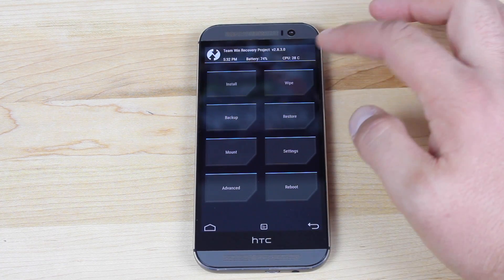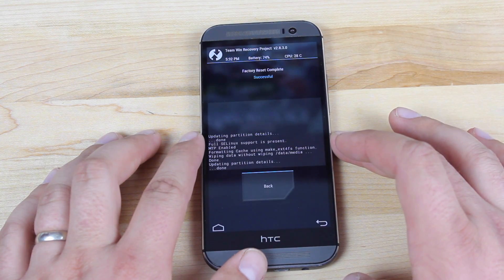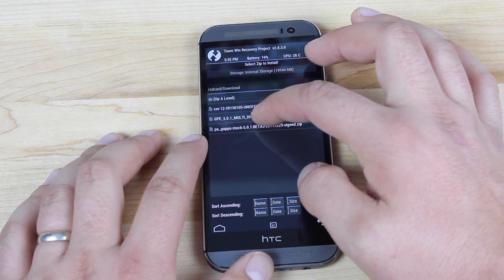The next thing you want to do is wipe your data. Go ahead and swipe to wipe. Give that just a few seconds. When it's finished, go back and select install, then install the latest version of the GPE ROM.